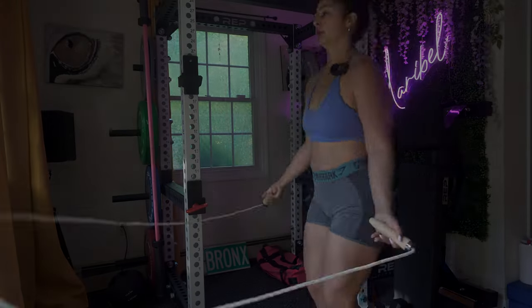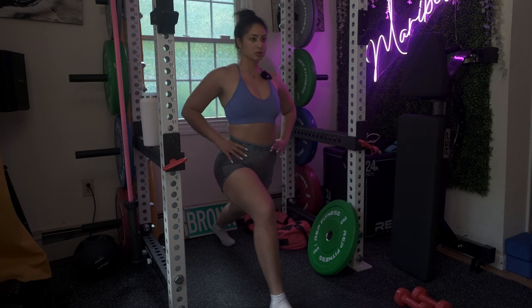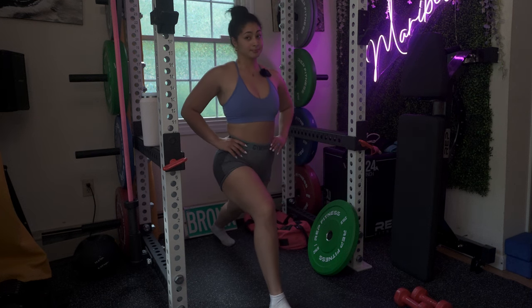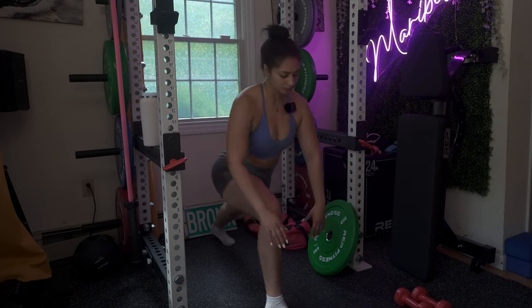Now you're finished with the abs session — we are gonna go ahead and do our cool down. Great job everyone! You have your lunge lizard pose — start with a lunge, then adjust based on your flexibility.